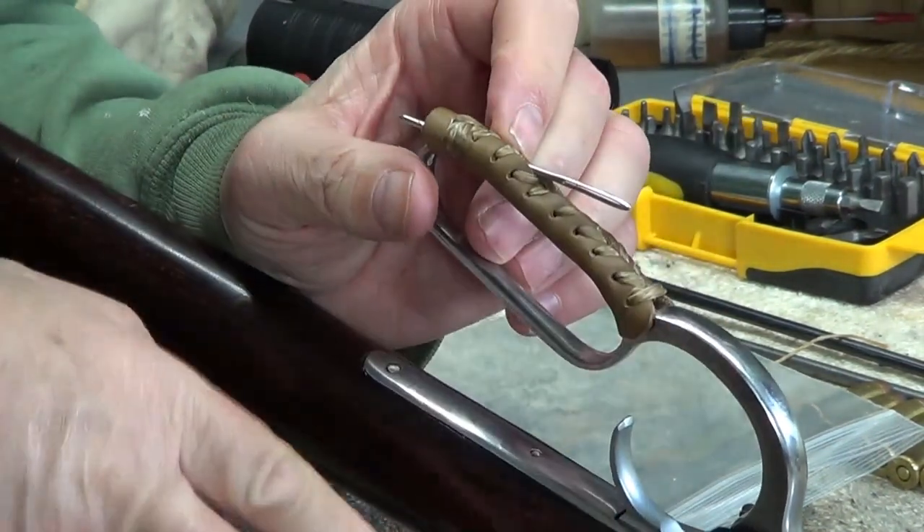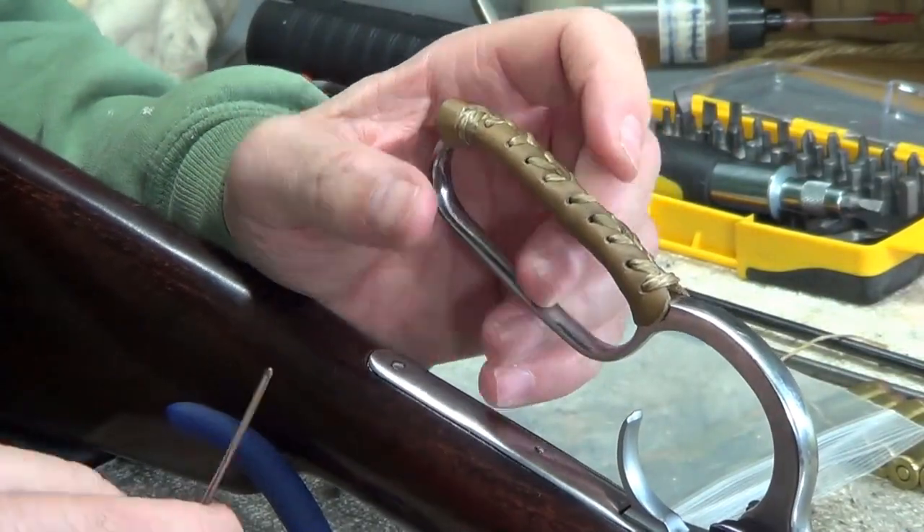There we go, that will work. It came out on the stitches — now it's in there. Good, strong.